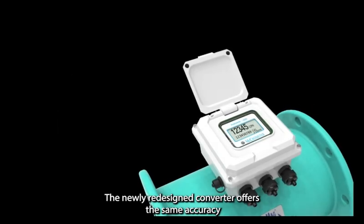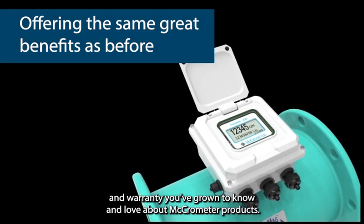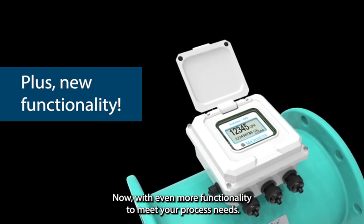The newly redesigned converter offers the same accuracy and warranty you've grown to know and love about Micrometer products, now with even more functionality to meet your process needs.